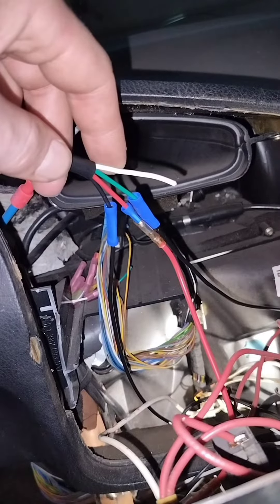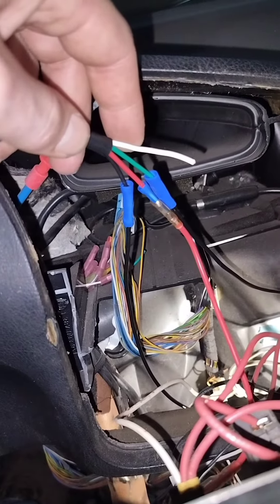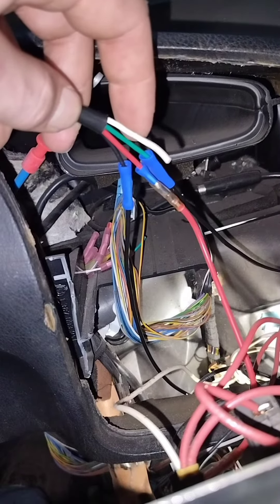The wiring is pretty simple. You got your green that goes to the positive on the coil, or it would go to an HEI distributor. You got your red which is power, your blacks are ground, and this white one here is for the light on your tach itself.